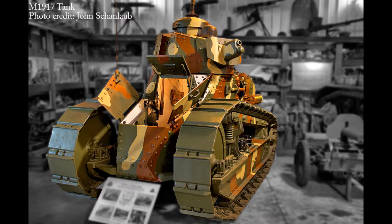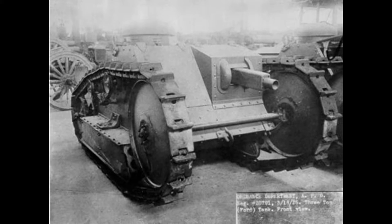In mid-1918, the United States began designing their own tank called the Ford 3-Ton M1918. It was a two-man tank, could go 8 miles an hour, and the main armament was a .30 caliber Browning machine gun.